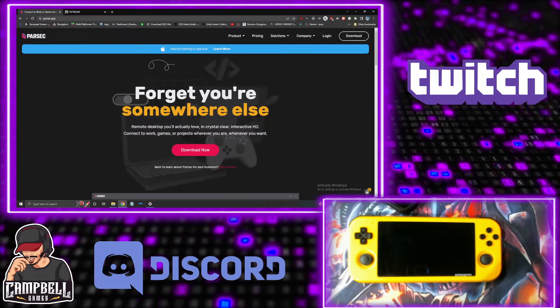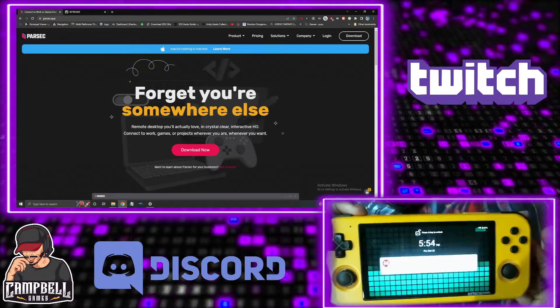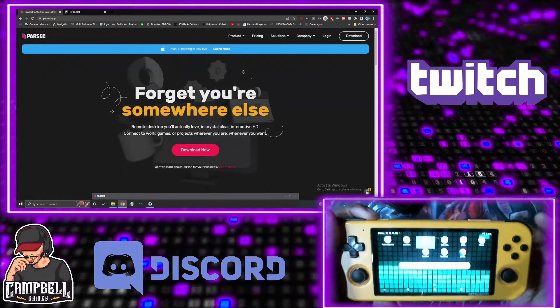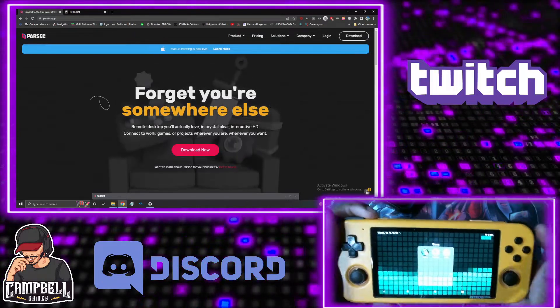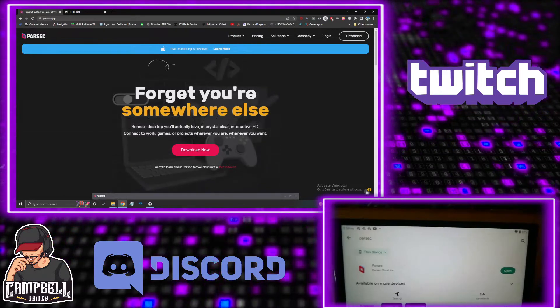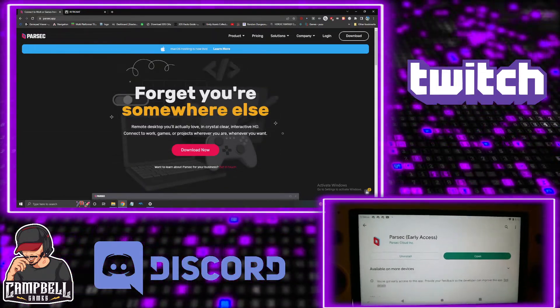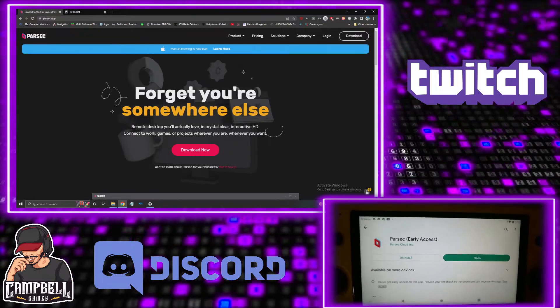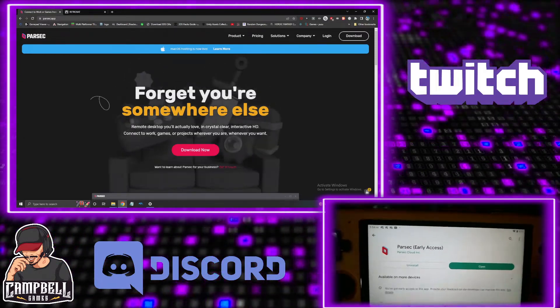The first thing you want to do is have your Retro Pocket 3. Go to the Play Store — open up your Play Store and just search Parsec. I already have it installed, so you just obviously install it from the Play Store, hit install, let it download. You don't have to do anything right now because we're going to come back to this.